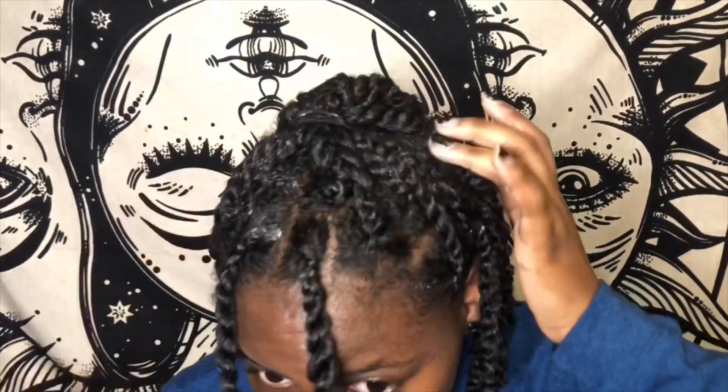This is the finished product of the mini twist, which took about three or four hours. And just to clarify — this is not a twist out yet. This will be in my hair for about two weeks, and then when I take it out, that's when it becomes a twist out.